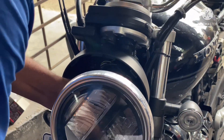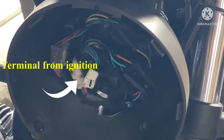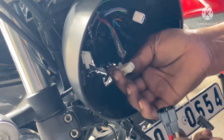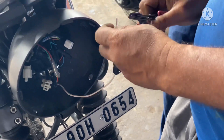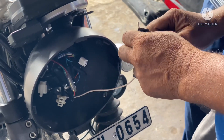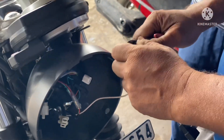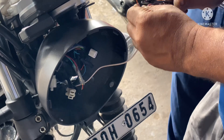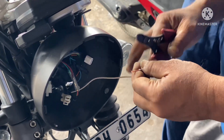The headlight is now open. There is no additional ignition connection in the Honda Highness, and the connectors are not compatible. So we had to make an adjustment — we cut a piece of the ignition wire and installed it into the connector of the bike so that the circuit could be completed.